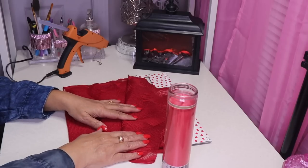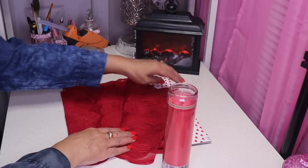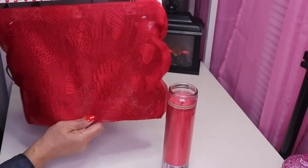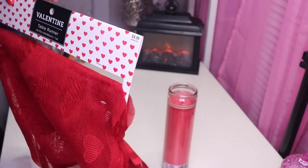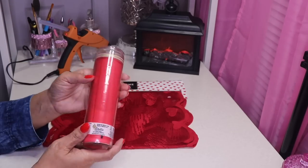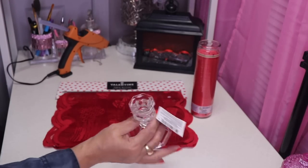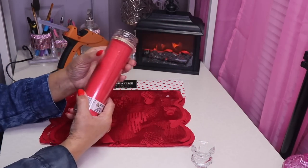Moving on to DIY number three — my final DIY for this video. Here I have a Valentine's Day table runner that I found at Hobby Lobby and it was only $4.99. They did have a 40% off discount. Next up I have this candle from Dollar Tree and this candle holder from Dollar Tree. The first thing I want to do is remove the label.